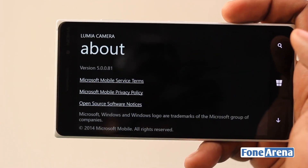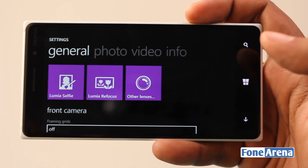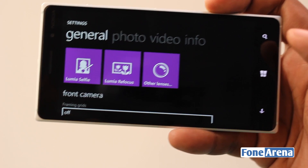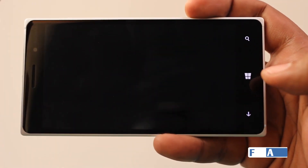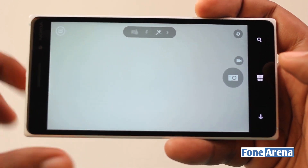The rich capture is pretty awesome. This is version 5 and it will be rolling out soon to all devices, but before that it will roll out to major devices like the 1520, the Snapdragon 800 based devices, the 930, and so on.